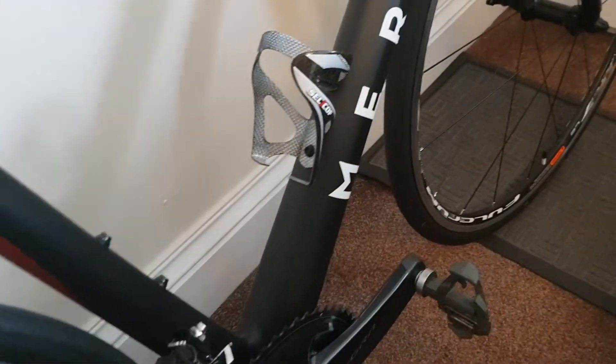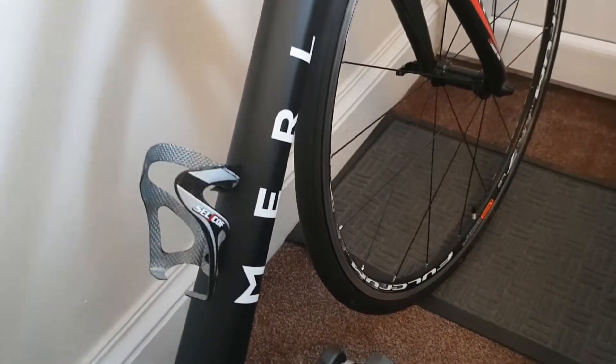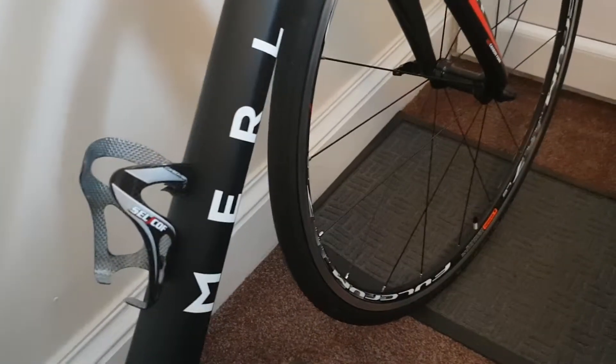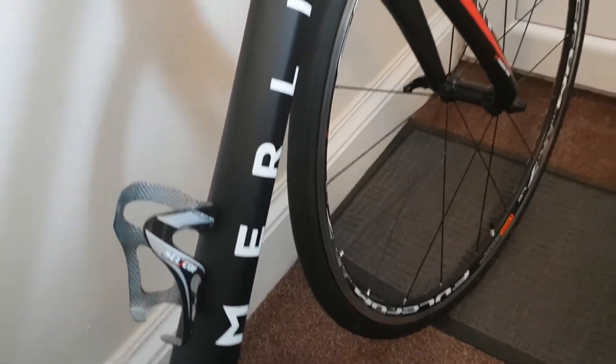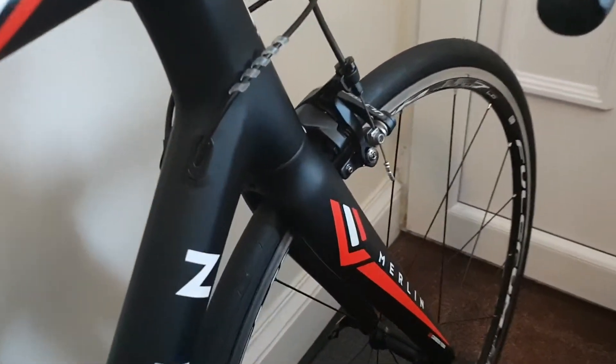Got a carbon bottle cage from Planet X — it doesn't say Planet X so I don't mind running it on a Merlin bike. It's a Merlin frame. Let's look at the tube profiles: ovalized at the head tube on the down tube.